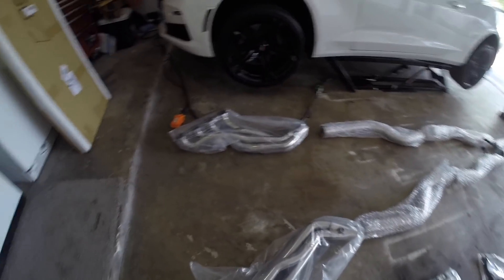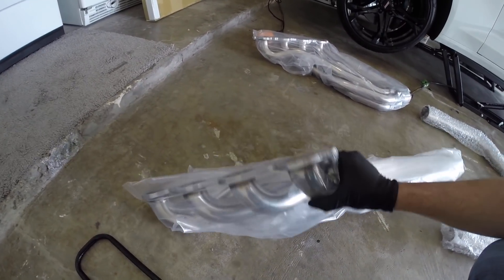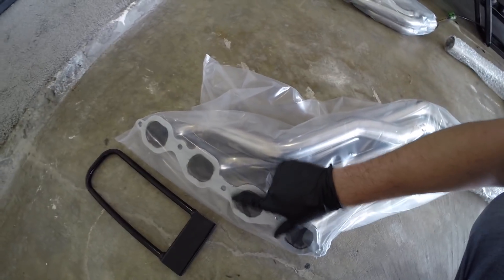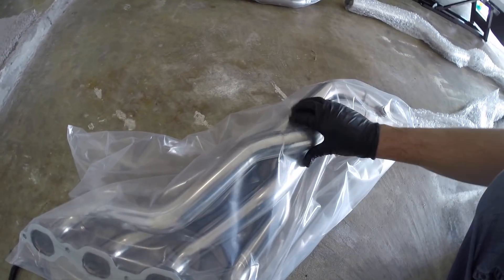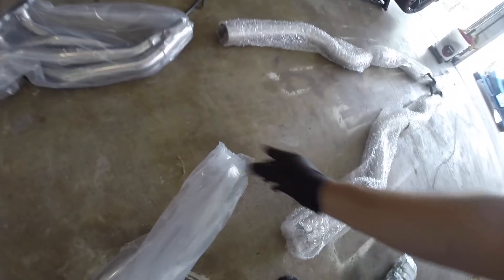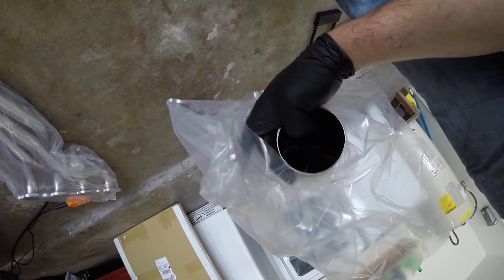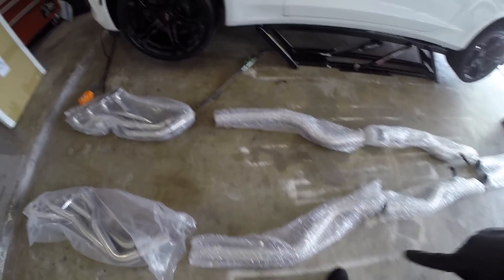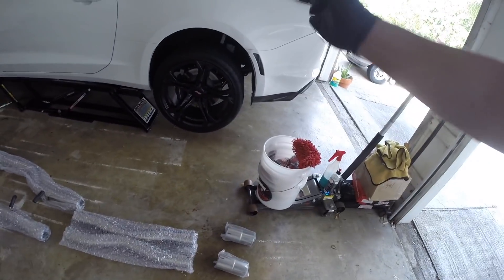Alright guys, here they are — these are the Speed Engineering headers. So far the welds are pretty crisp, I don't see any bad issues. It looks really good — even the bends are pretty nice. We've got what looks like full three-inch out the back, and it's even got the merge spike like most of the other ones do. Then we've got the rest of the midsection — so it's one, two, three, five pieces — and this is what's going to bolt up at the axle back.